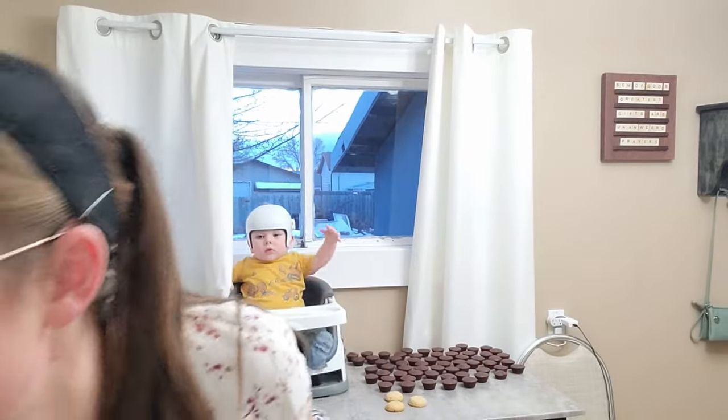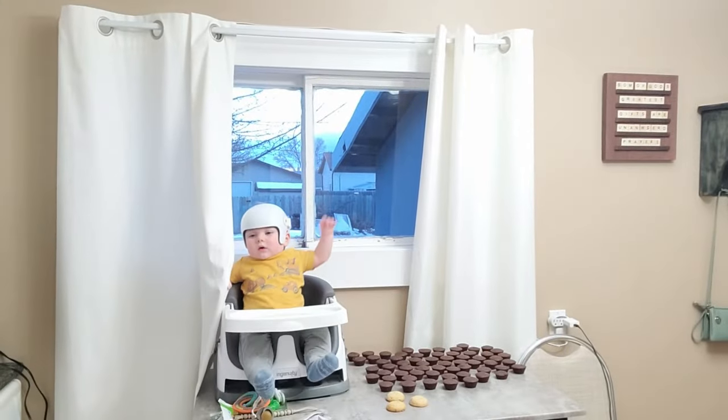I haven't done any decorating yet this year. Normally by this time of the year I would have done some Christmas decorations already, but — you know what, I did hang the winter wreath on the door, so if that counts then I did something! But we'll get to it. I'll catch you some other time.